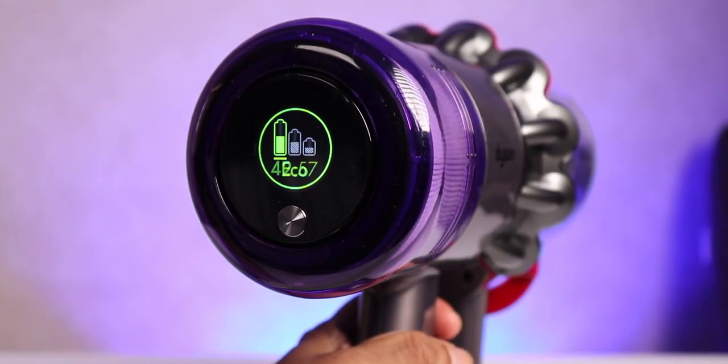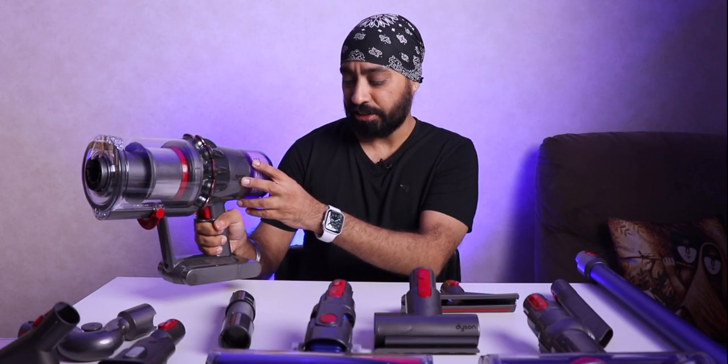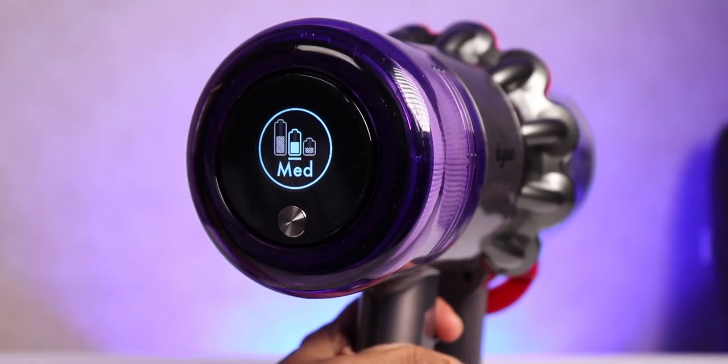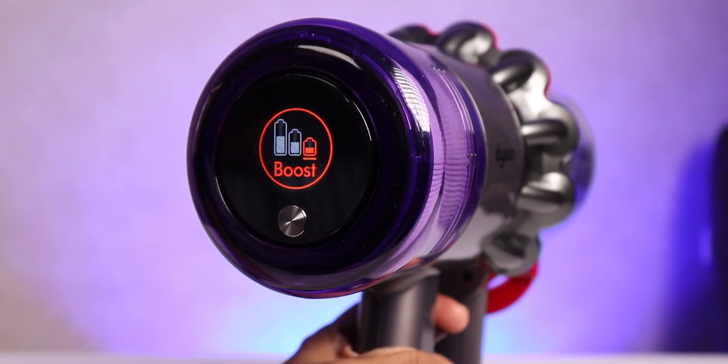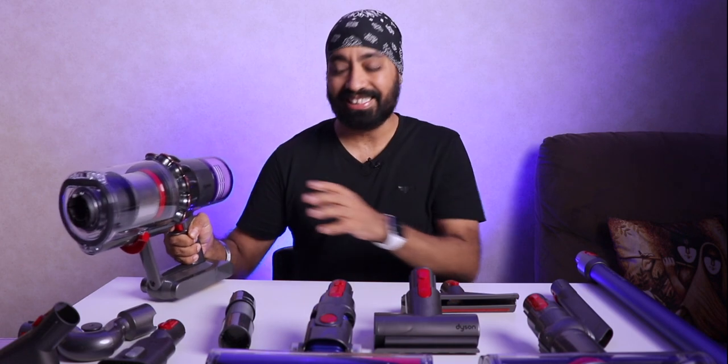Here is how it sounds. This is eco — trust me it's pretty good, not loud at all. You go to medium — gets louder, definitely louder. And the third one is boost — that's a whole new level. Since I'm addressing the sound: it's not something that's going to be on all day, it's only when you're cleaning. Just a tip — you could actually wear your earphones or headphones while listening to songs and doing it.